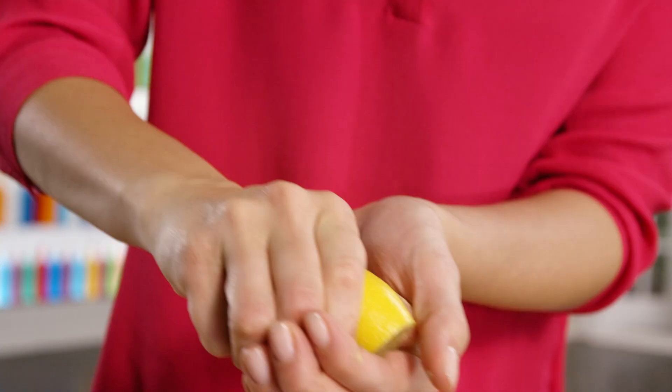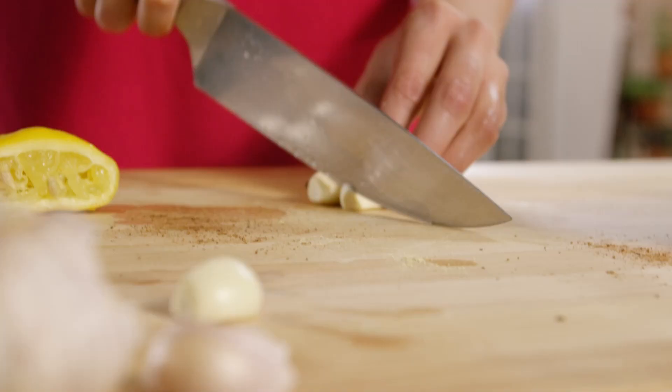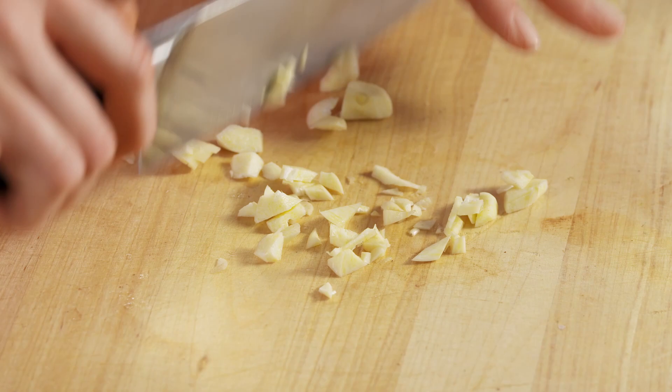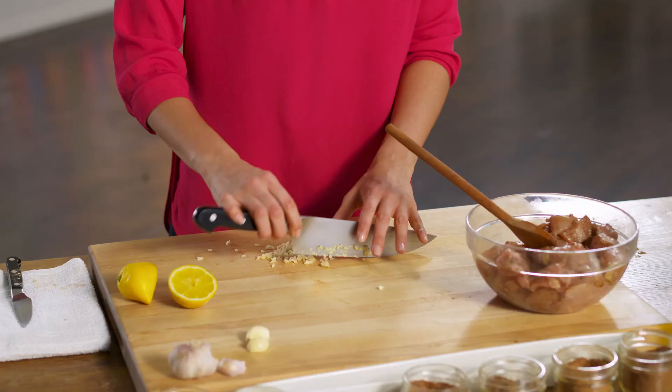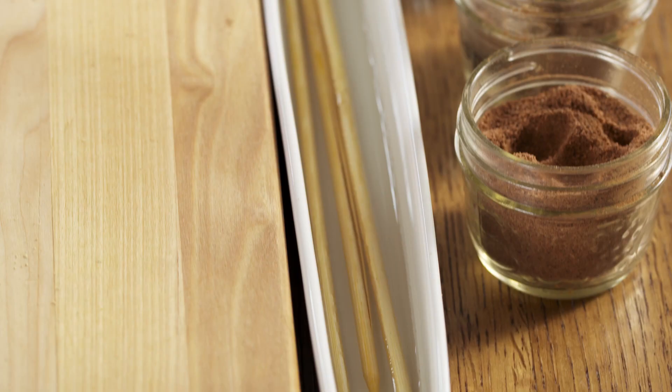I'm gonna oil these up and add some freshness with some lemon. And now my garlic. Normally I'd let these marinate for a while, but I'm starving, so I'm gonna put these on the grill right away.